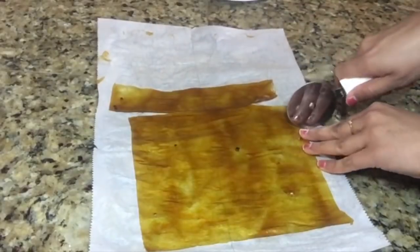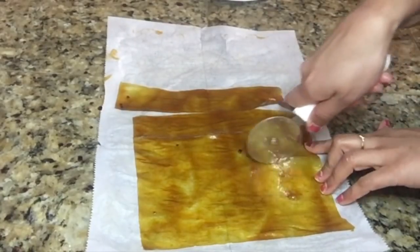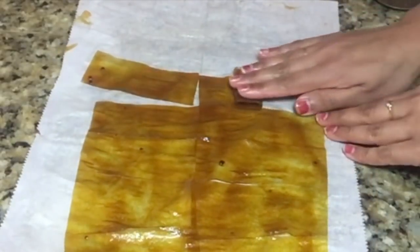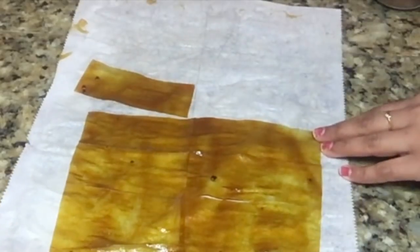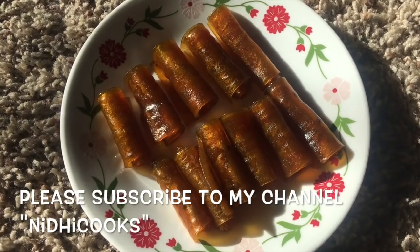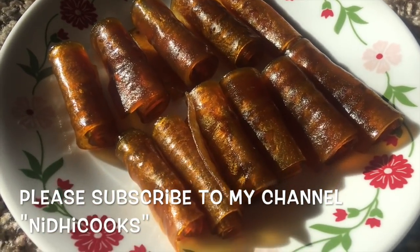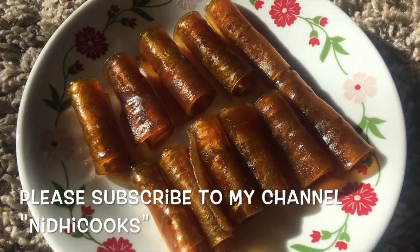Now cut them with a pizza cutter into equal strips and roll them up. Our tangy aam papads are ready to serve! If you like this recipe, please subscribe to my channel. Thank you for watching and I will see you soon with the next recipe.